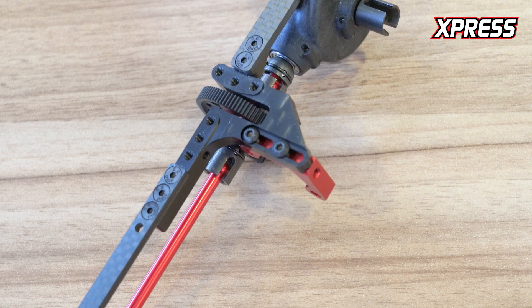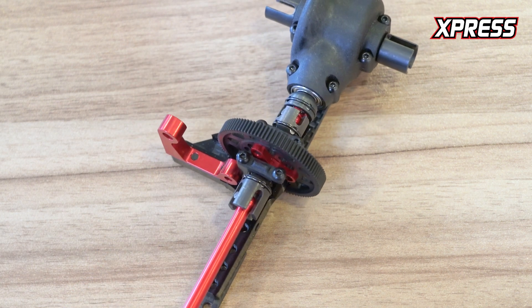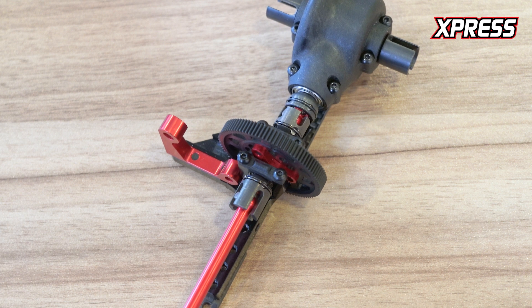This helps the car have more forward traction out of corners when applying throttle. The gear mesh is easily adjusted through two screws on the bottom of the chassis through these two holes. The motor mount has a channel which lets it stay in place and does not move during crashes.